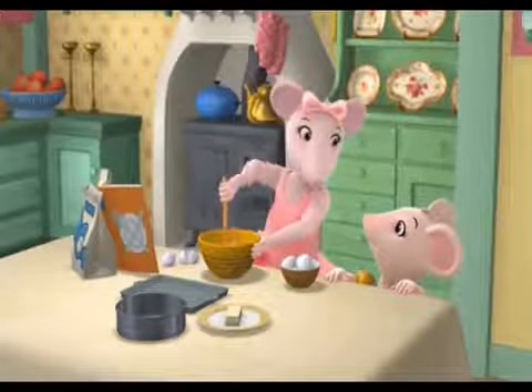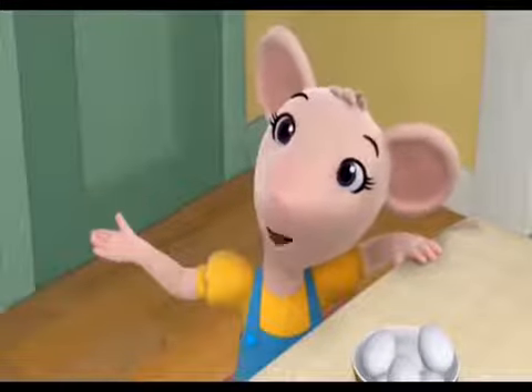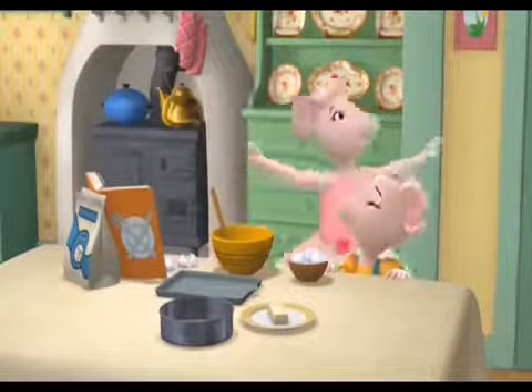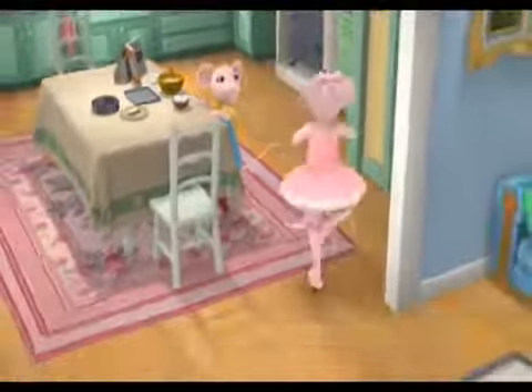I'm making a gingerbread house that goes with my dance. But Hansel and Gretel didn't live in a gingerbread house. I know that, Polly, but the witch locked them up in her gingerbread house. But they tricked her in the end and ran away.